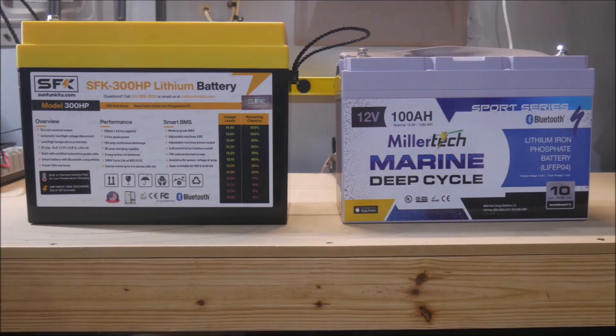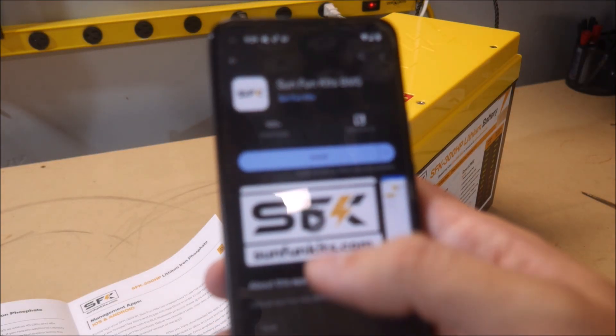Here you can see a size comparison with a standard Group 31 battery. The 300 HP is bigger in every dimension, but not as much as you would think.